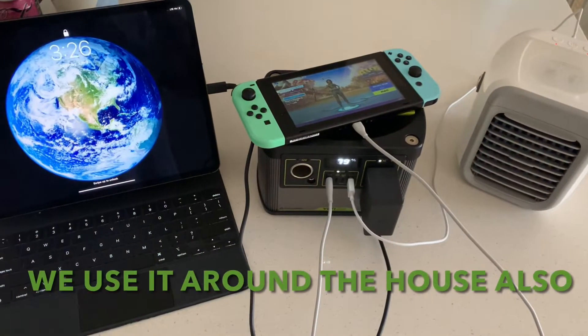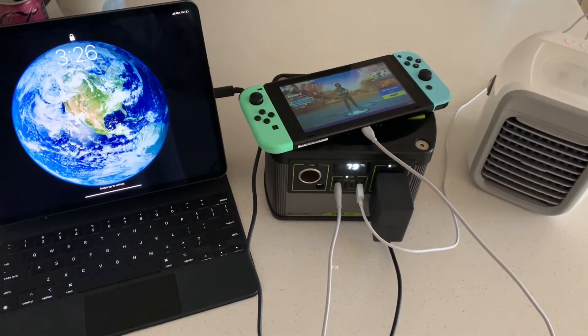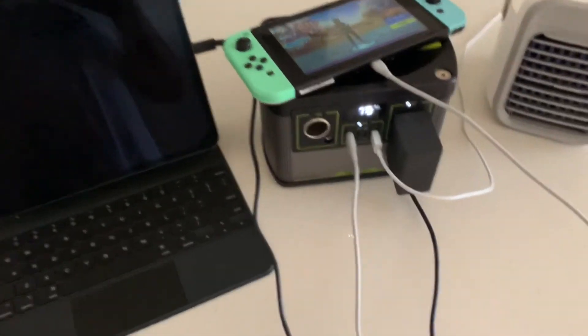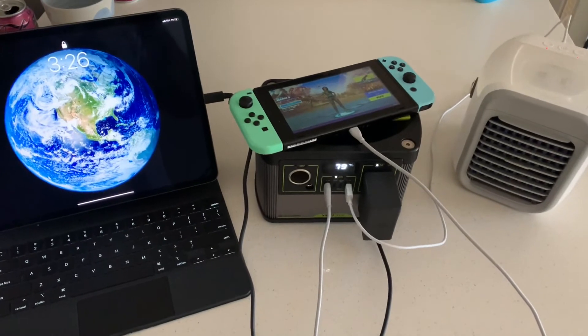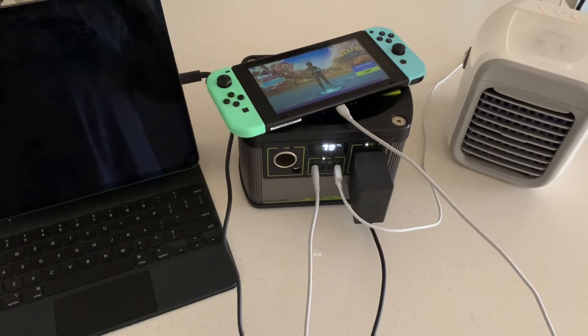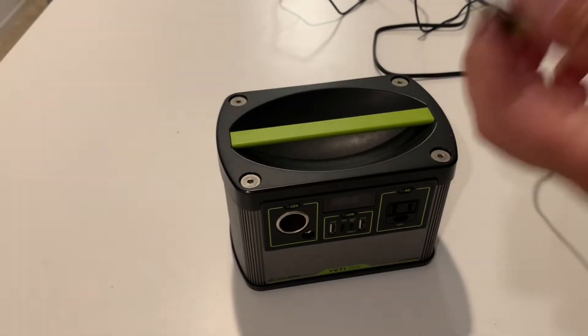We're constantly plugging in multiple things at once — we just find it easier to sit this thing next to us and plug into it instead of running wires all over the place. As you can see, it handles this with no problems at all, running and charging devices for several hours with no issues whatsoever.